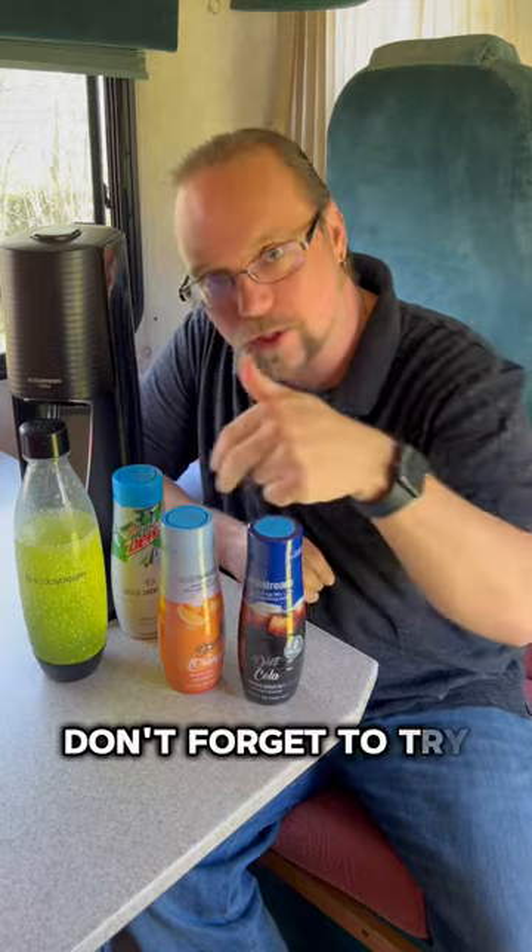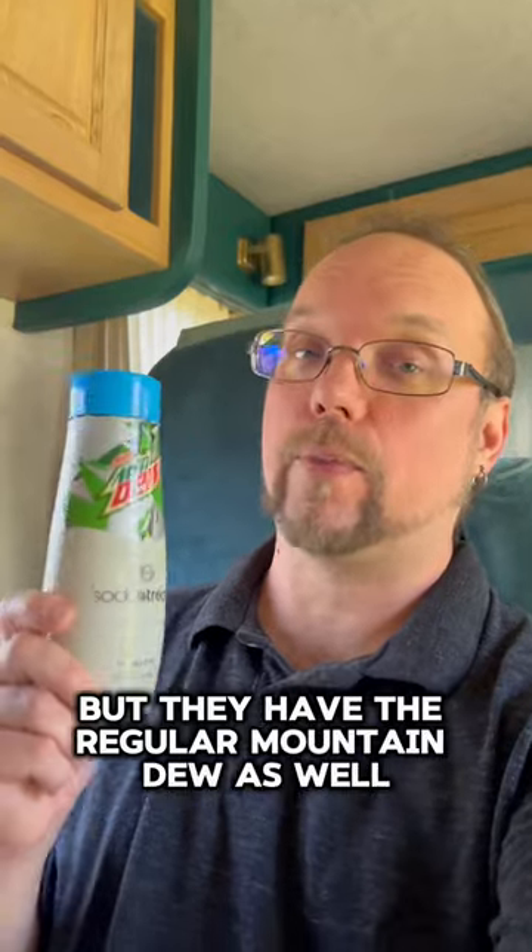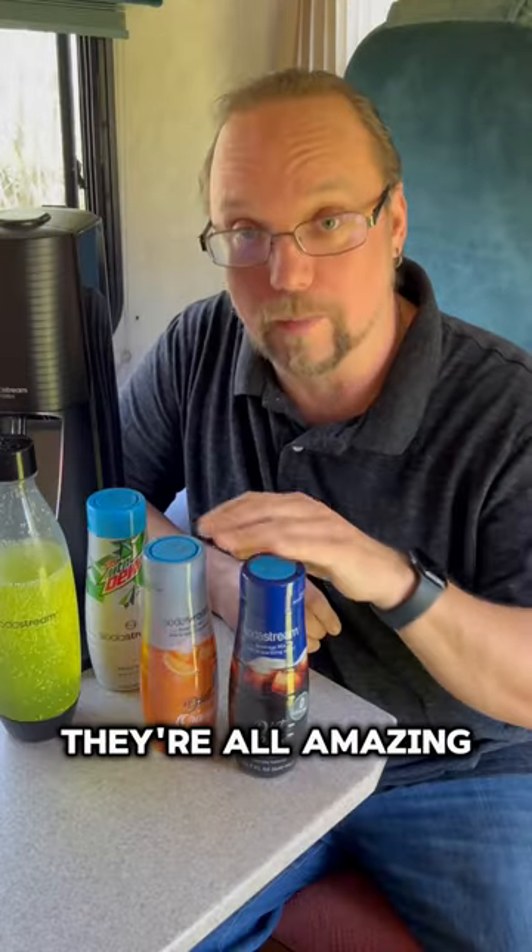And while you're at it, don't forget to try all the other flavors that SodaStream offers. I picked up the Diet Mountain Dew, but they have the regular Mountain Dew as well. They're all amazing.